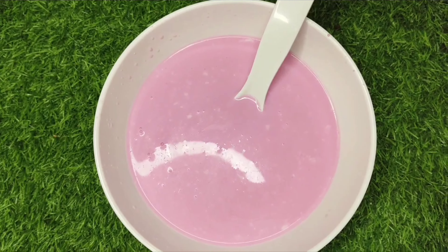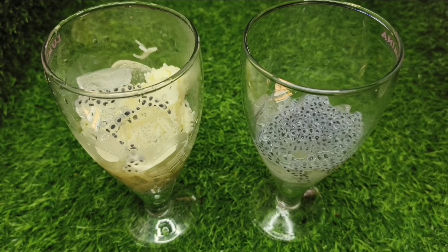I am going to show you a very easy recipe — a special recipe to prepare for the summer. I am going to show you a special recipe for milk shakes. We are going to show you a small rose milk.